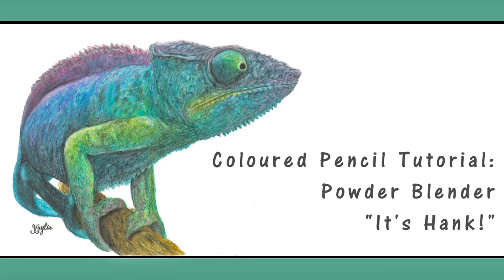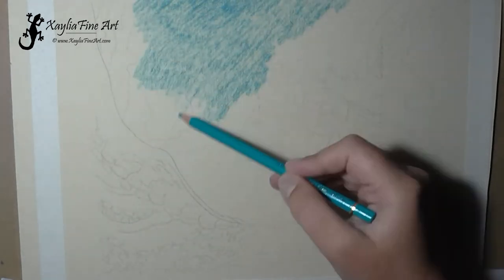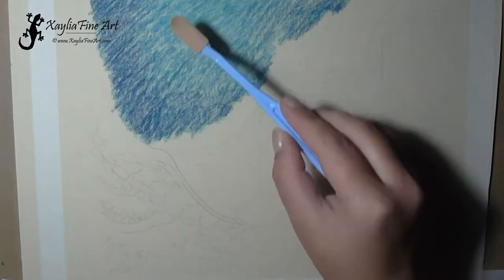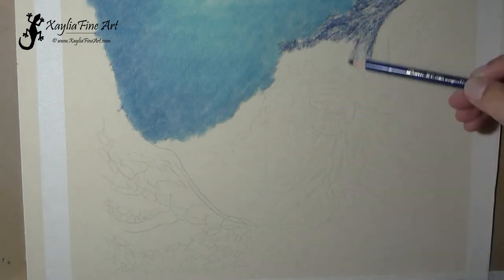Hello and welcome to my tutorial on how to draw an octopus using colored pencils. For this one I'm using Powder Blender by Brush and Pencil, and I'm doing this on sanded paper — I'm using UART 500.